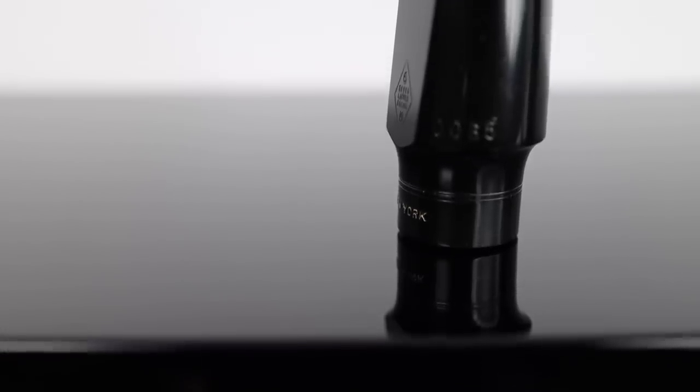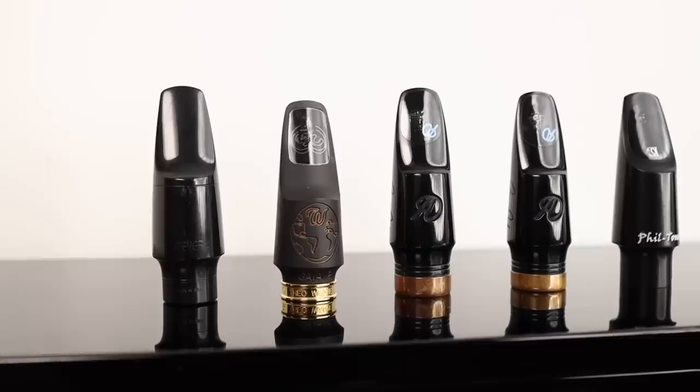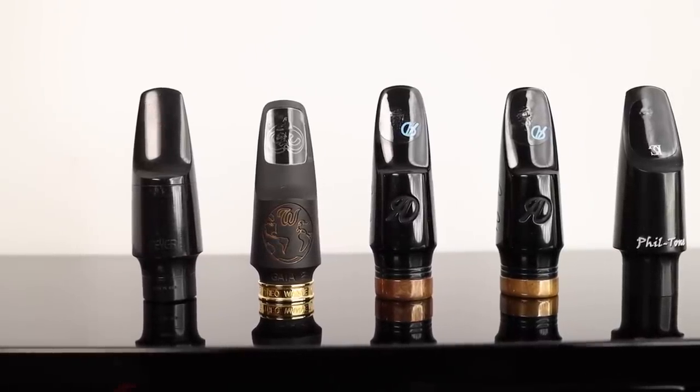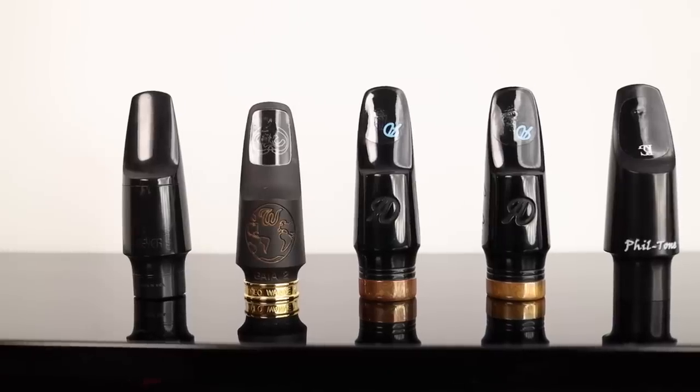I've pretty much always played on Meyer-style mouthpieces for alto sax, and each one of these mouthpieces is inspired by the classic New York Meyer mouthpieces. They're all similar in many ways but each one has its own identity. I would characterize each one of them as a good all-around mouthpiece that can be used in lots of different musical situations. I've put links in the description below to where you can purchase or learn more about each one. Please listen carefully and let me know in the comments your thoughts, especially if you've already got one of these.